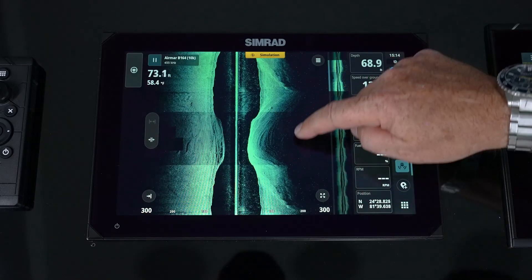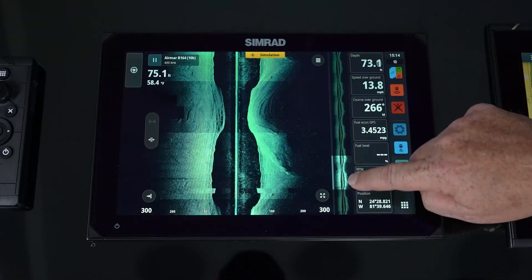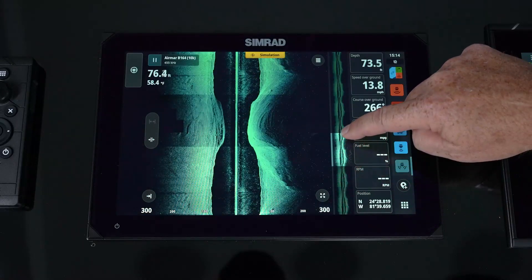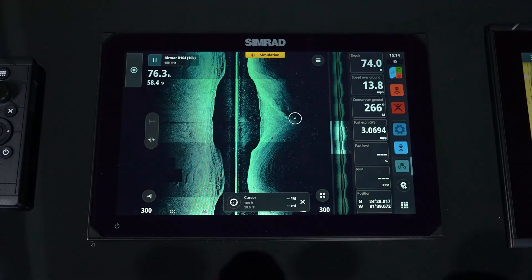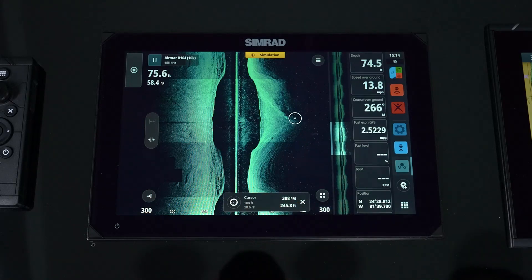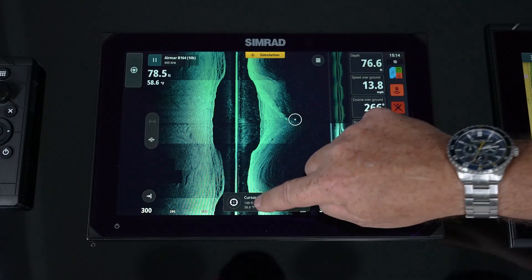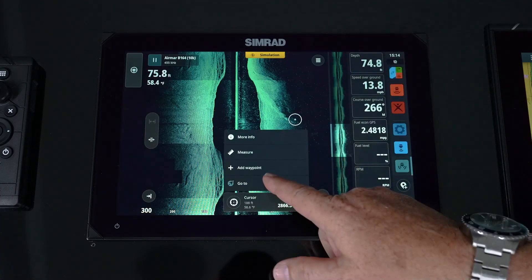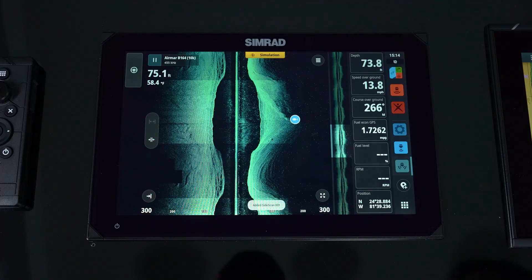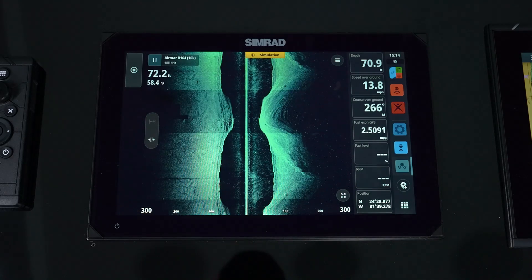We have the ability to scroll back in time, and you'll notice it gives us a graph to see how far back we can go. Scrolling back, we can see a range and bearing to any point. By pressing and holding the cursor, we can go in and add a waypoint at that position. When we do that, we get a new icon to get us back up to live data.